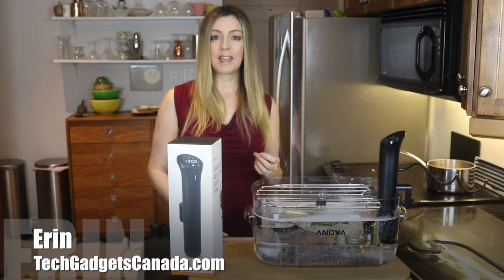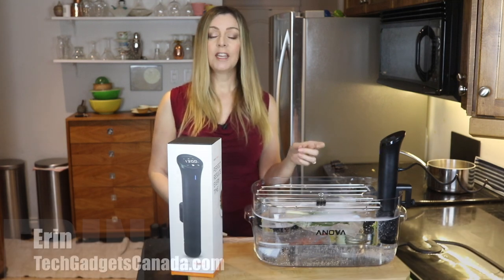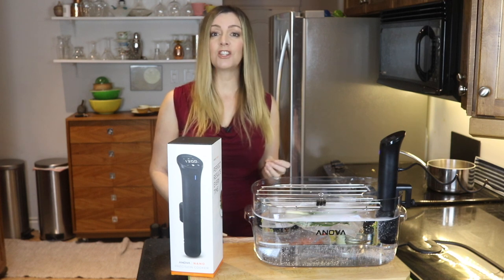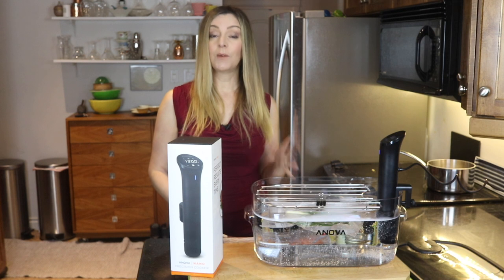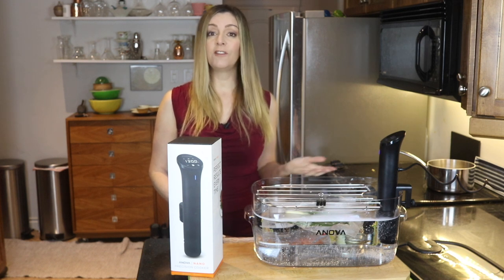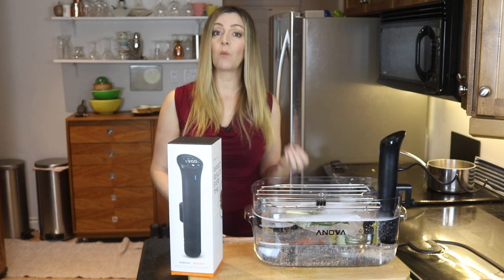I'm Erin for TechGadgetsCanada.com and the Anova Precision Cooker Nano here is a compact sous vide cooking device that I recently had the chance to test out and review along with the Anova container. I'll tell you all about how it works and what kind of food you can make with it, as well as a little bit about sous vide cooking and what it is and why people like it.